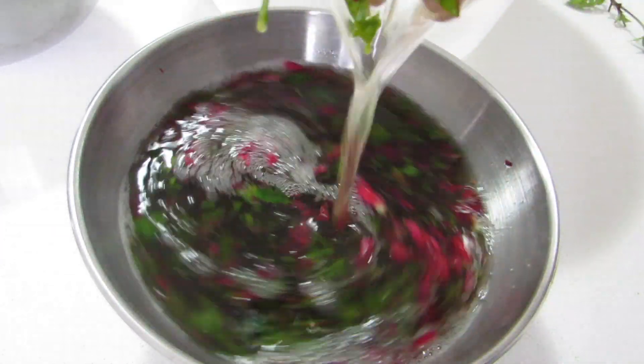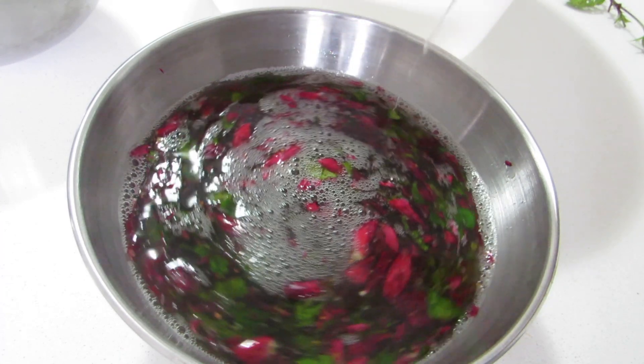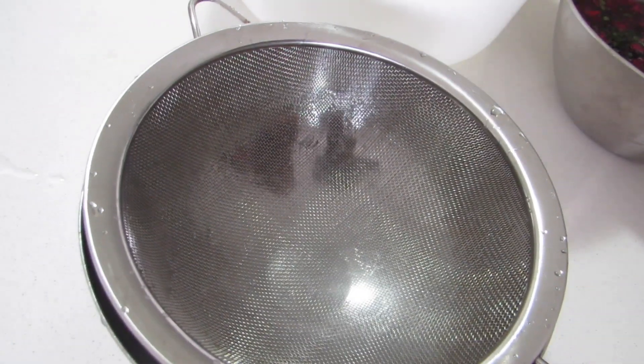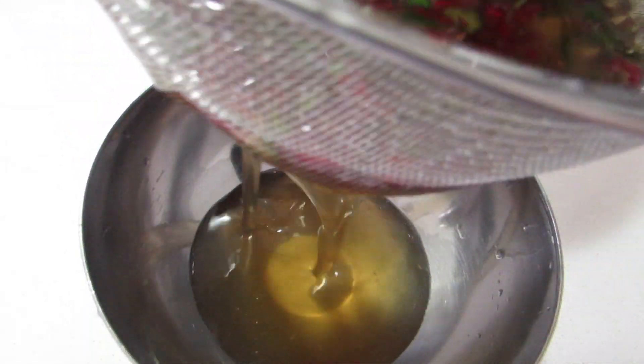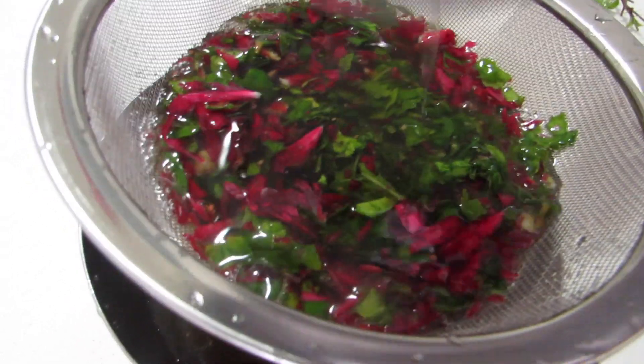I love this slimy, smooth texture of the hibiscus liquid — it's so beautiful to play with! Now, simply strain it using a strainer. The hibiscus liquid will look like an orangish, yellowish, golden liquid.